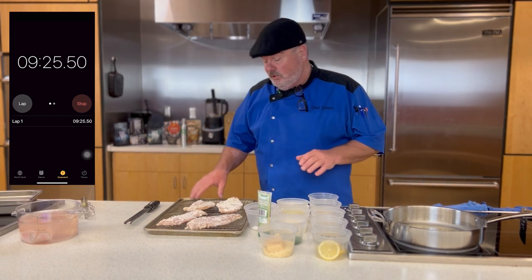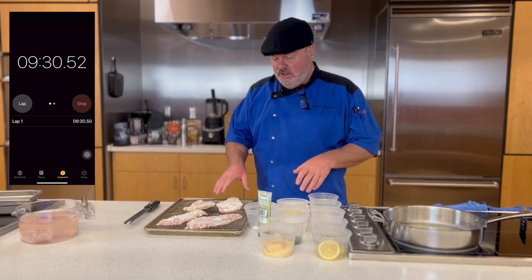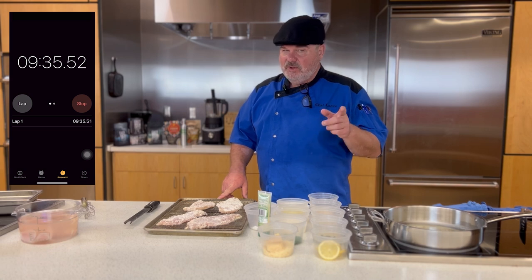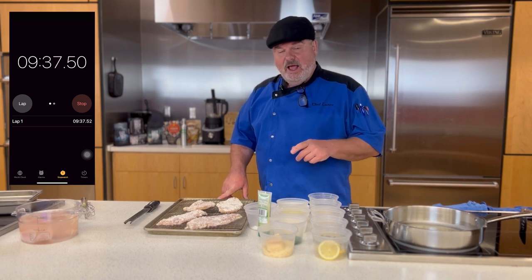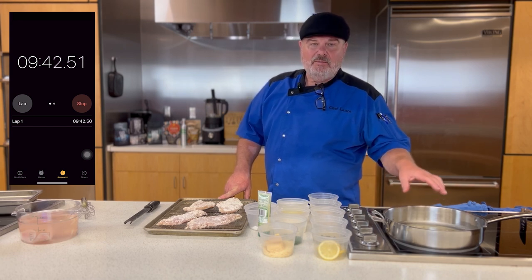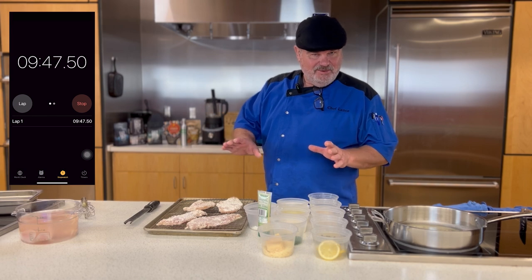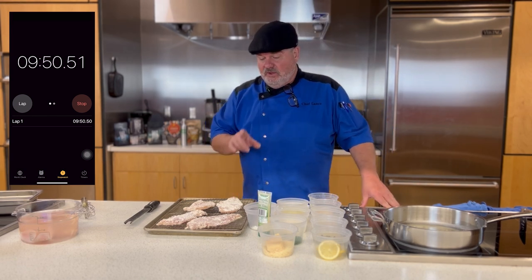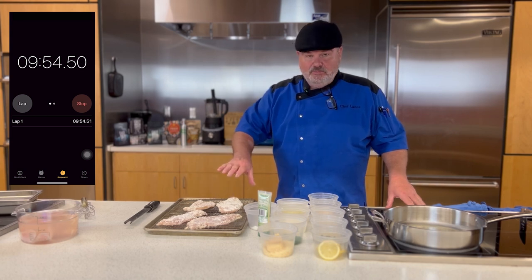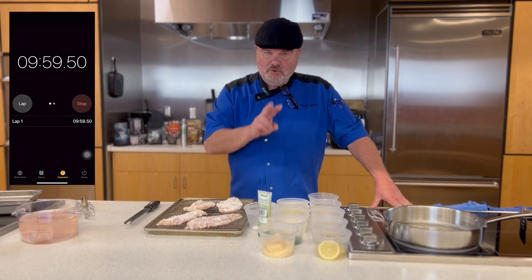Now, if you're thinking: you've got raw chicken on there and you're going to put cooked chicken back on it? What's going to happen is after we make the sauce, I'm bringing the chicken back out and it will actually be cooked again in the sauce. No worries about cross-contamination — but if I weren't doing that, I would certainly get a clean pan. In this case it's going to be all right because we're doing two cookings.